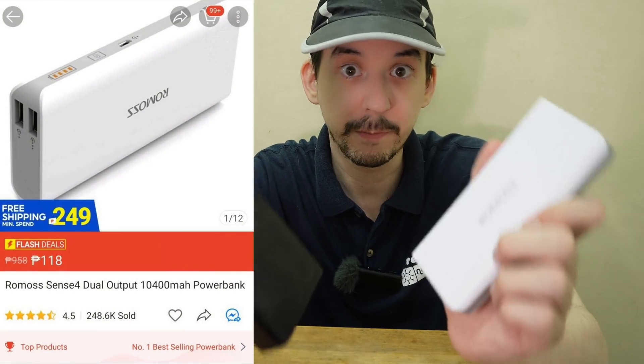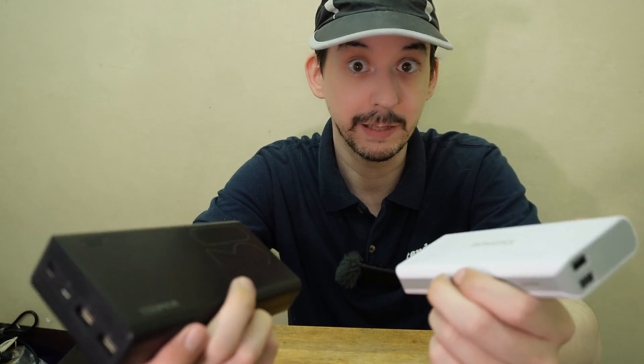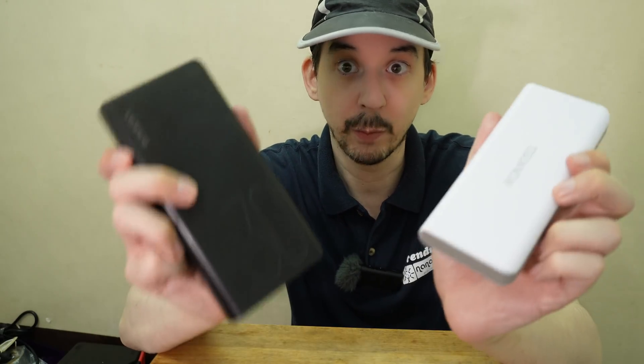As you saw, these power banks are not what's promised. They fool people by putting them on flash sale. People will see 249,000 sold, top one in the power bank section — 80,000 sold, top three in the power bank section — and they trust it. And what they're getting is not what they expected. I have no idea how these are allowed to be sold. Of course there's no receipt, there's no invoice — that's just standard when you order on these online shopping websites.